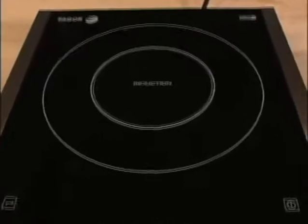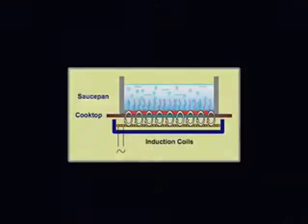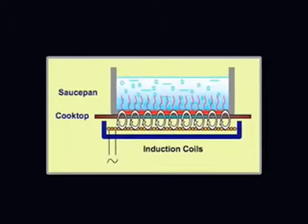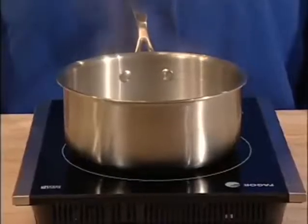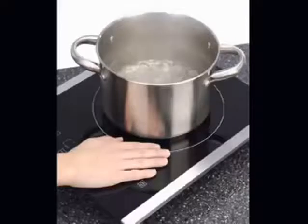Induction uses an innovative cooking technology. The Fagor induction cooktop contains a series of magnetic coils beneath the surface. These coils generate magnetic fields that induce a warming reaction in steel and iron-based pots or pans when the cooktop is turned on. The magnetic reaction between the coils and the cookware placed on the surface is what generates the heat, not the surface itself.